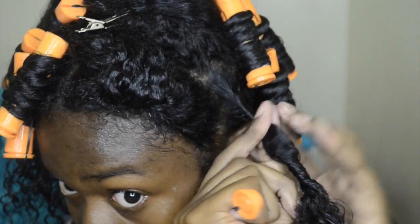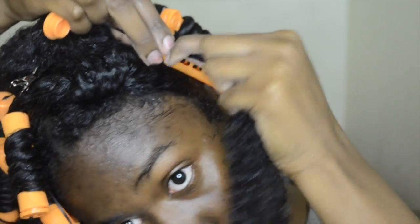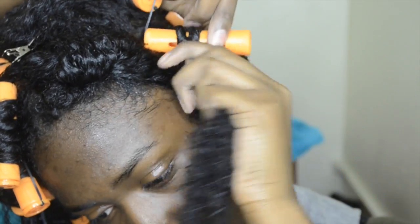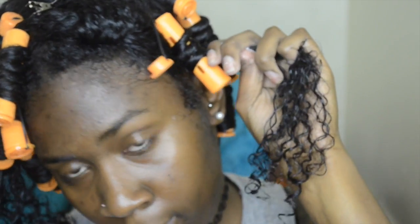Everybody's technique is different, but for the look that I like, I'm going to start twisting at the root. Then I'm going to take the rod and begin to twist and wrap around the rod. I'm going to do this in normal speed so you guys can get the gist of what I'm doing, and then I'll speed it up.